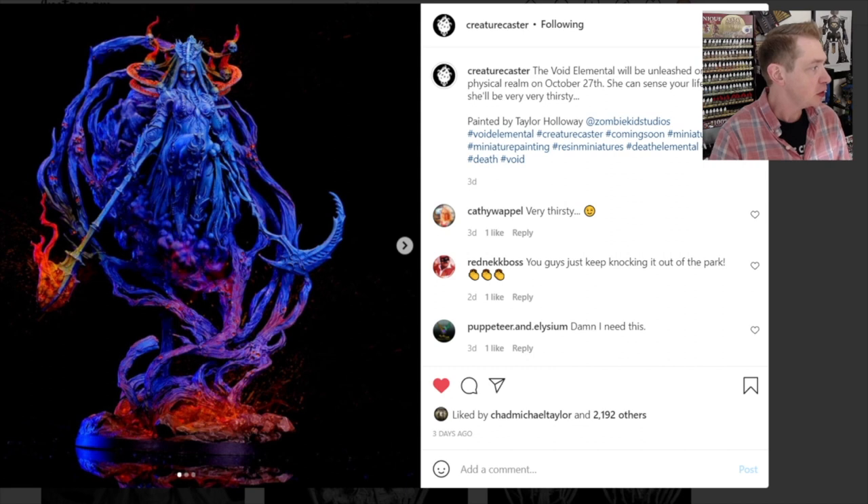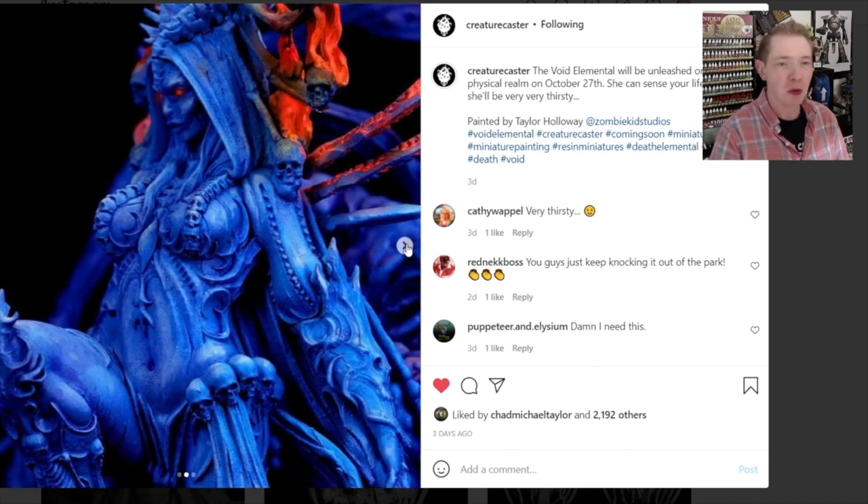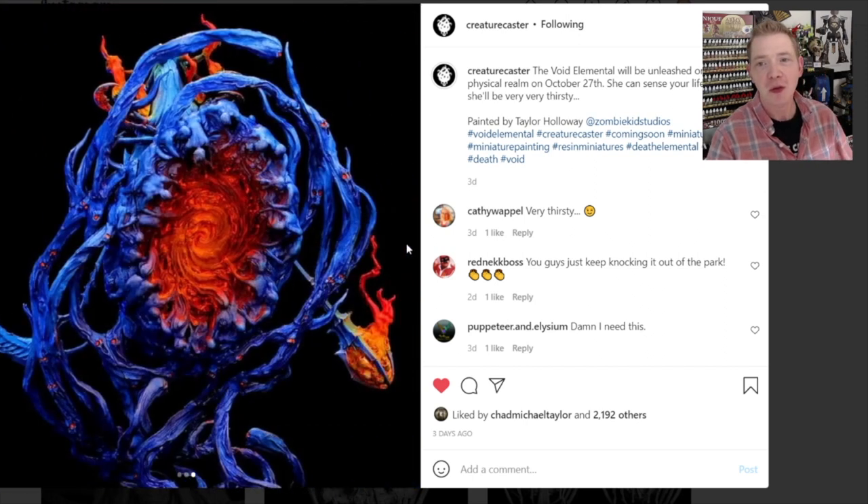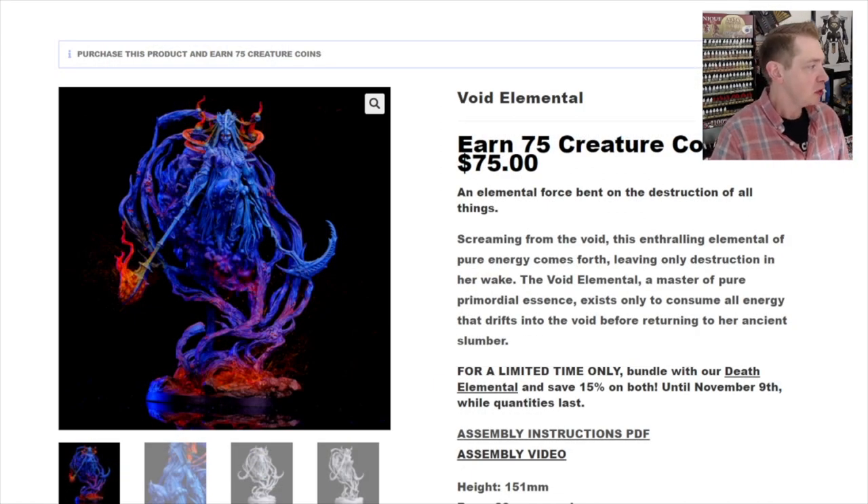They obviously did a great job. It just slaps with all the highlighting and shading on it. It seems like a more easily attainable paint job for a lot of people out there, and it's quite stunning at the same time. There's the back with that portal, just like we saw with the Death Elemental — this is basically the female version of that. It's called the Void — void death, I get it.